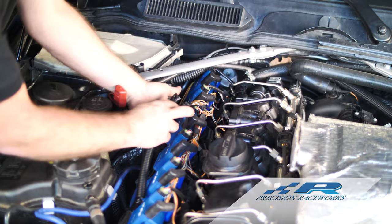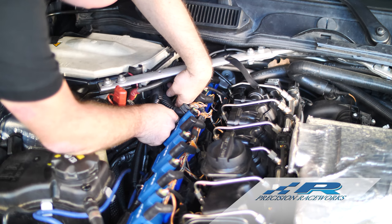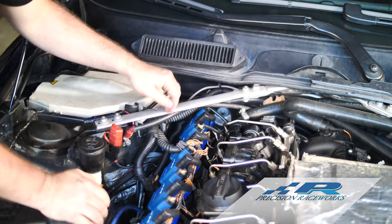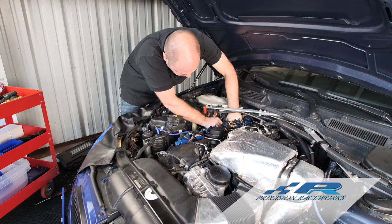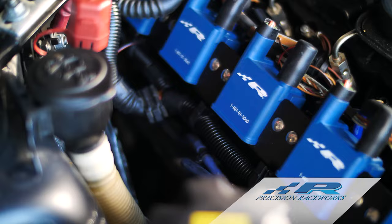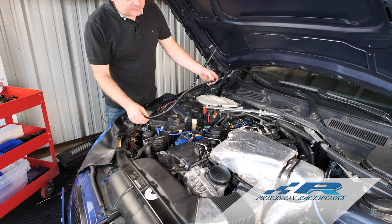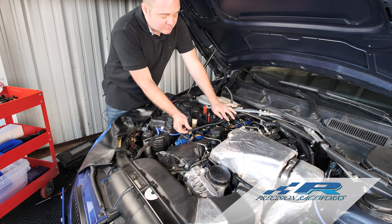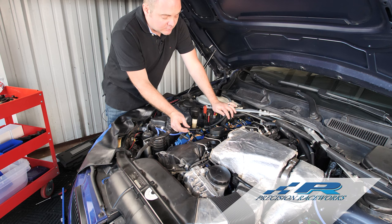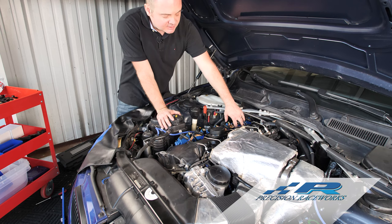With the loom cut to the appropriate length, find a section that's fairly easy to get to, get the loom started over it, feed it on, and get tape on it nice and easily. Now we've got the loom running all the way from here, all the way around the back of the motor and back to the factory loom. Click this last clip over that. Now all the factory wiring is loomed up, held in place nice and tight in the same location it was originally from the factory. We do provide extra loom for the other wires as well — just take your time, work it, tape it, and keep moving through it.